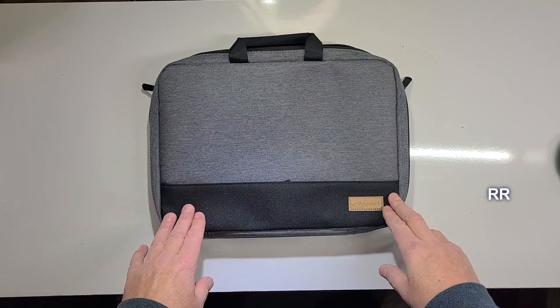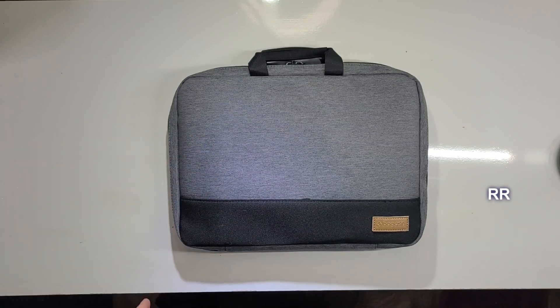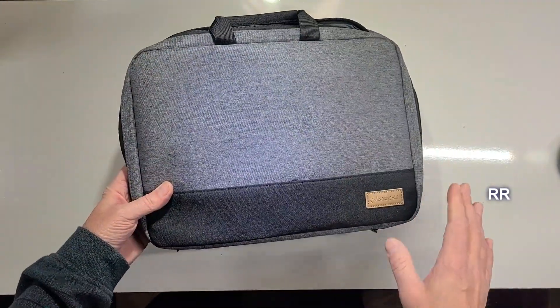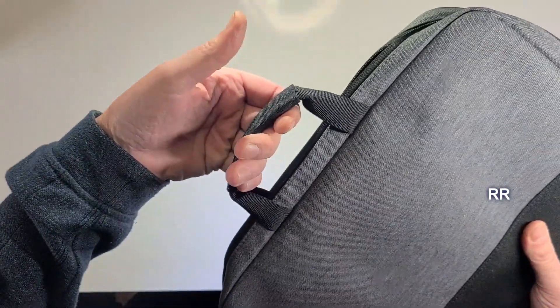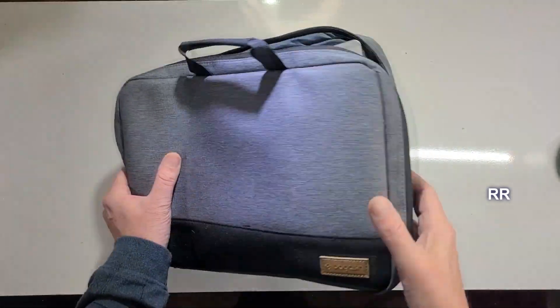This is the Baggason laptop sleeve case. This was sent to me for evaluation purposes, but all opinions are my own. It's about the perfect size for a MacBook, a Chromebook, or an iPad. It's a nice neutral gray and black color, and the stitching on it looks good. The handles are pretty good — they're kind of tight up close to the bag, but that's okay. It has a waterproof surface in case you get caught in the rain.